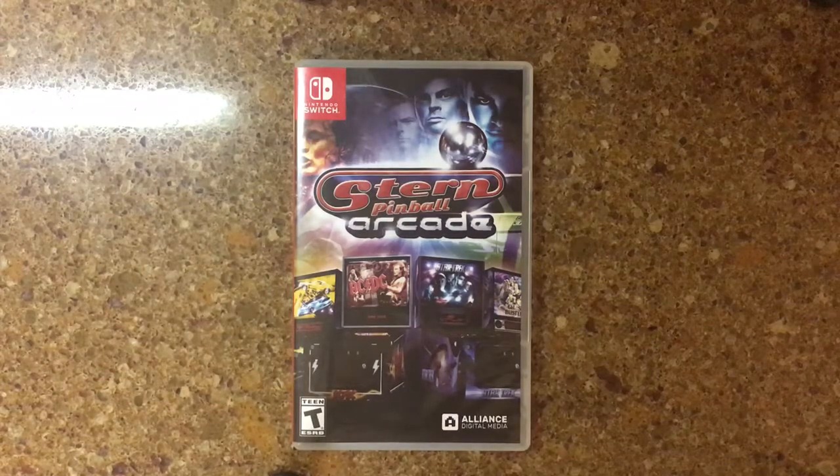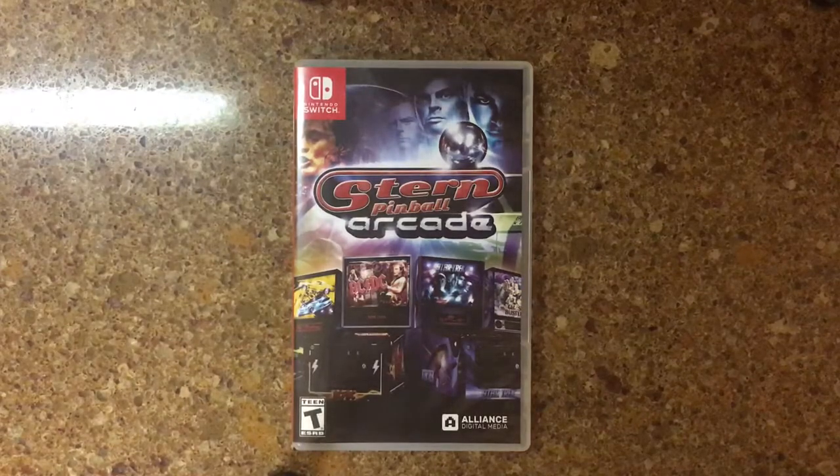Hey, what's up guys? It's Big Man Savage Dan back with another Nintendo Switch unboxing. And today I have Stern Pinball Arcade. This physical release is brought to you by Alliance Digital Media.